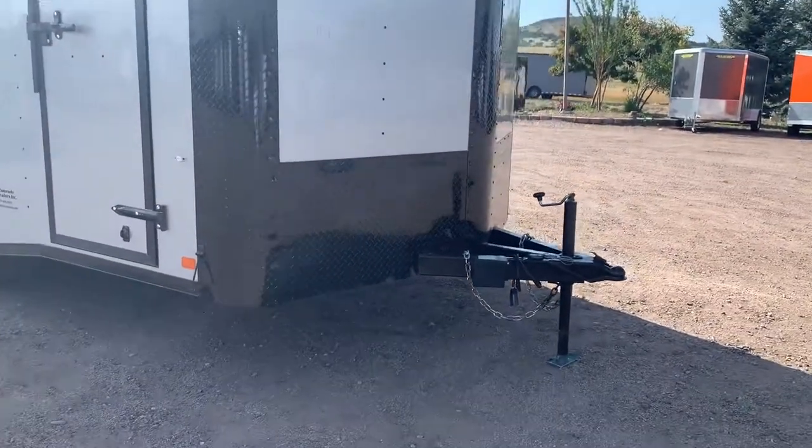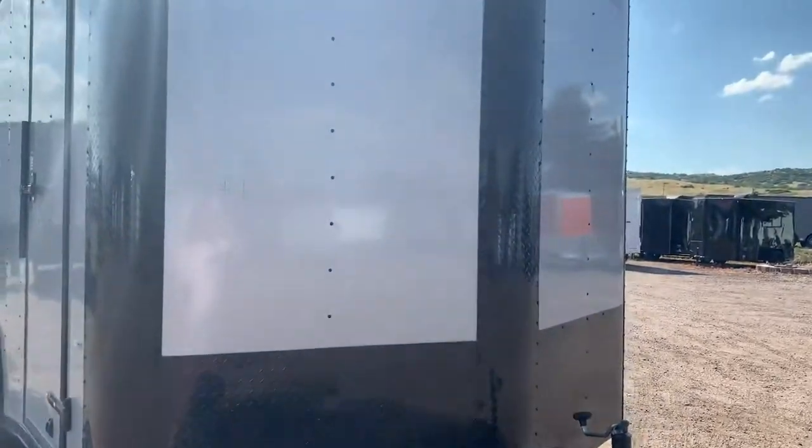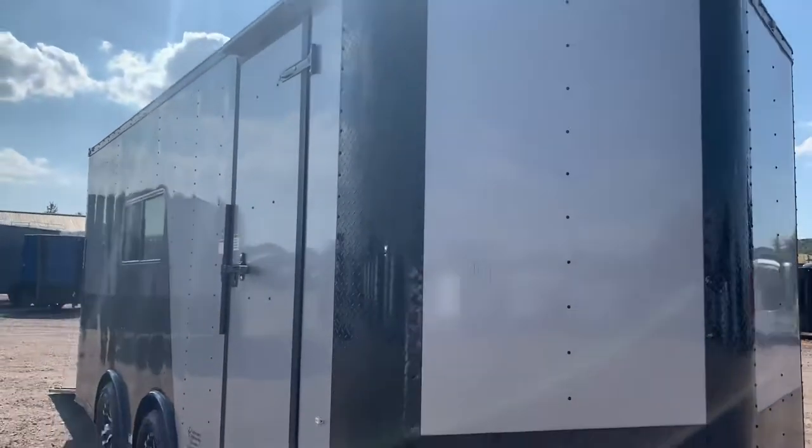This does come with an extended triple tube tongue. Again, you do have that nice black diamond plate rock guard along the bottom, the V-nose guard, and the corners are wrapped — so that's an extra bonus with this one.